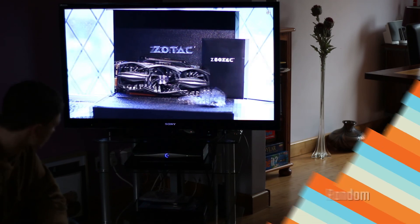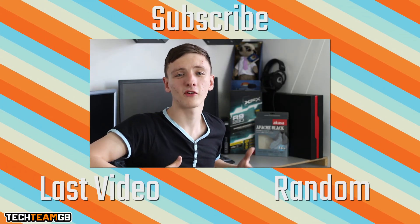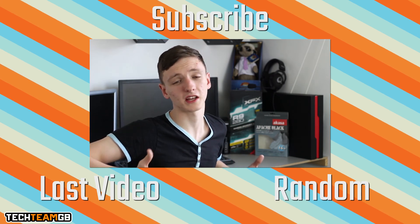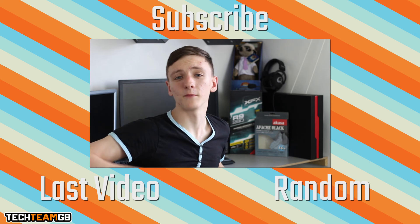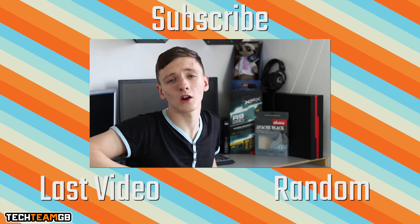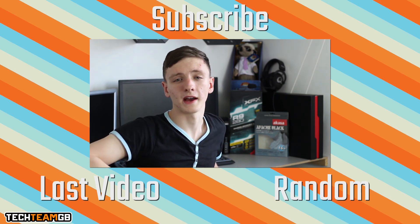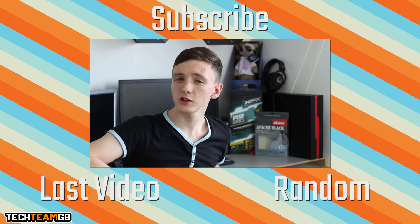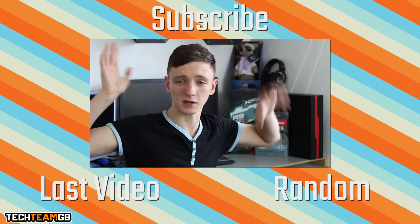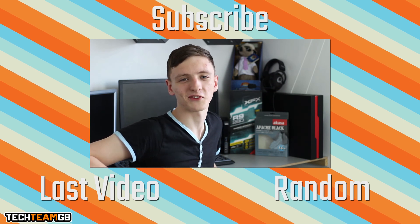We've got plenty of videos coming so stick around. If you haven't already liked or disliked, let us know why in the comments. Check out our other videos, feel free to subscribe as that really helps us out and shows companies that you love us. You can also find us on Facebook or Twitter.